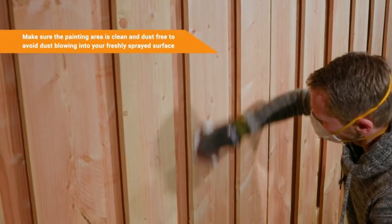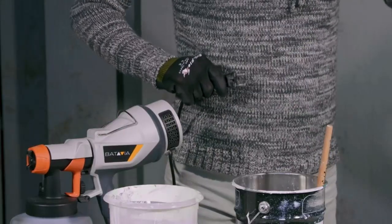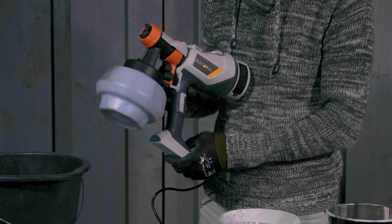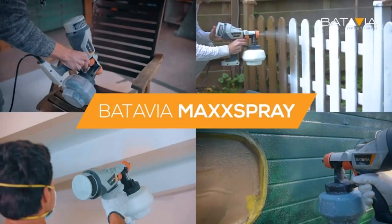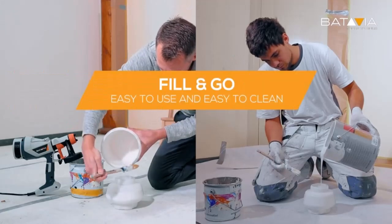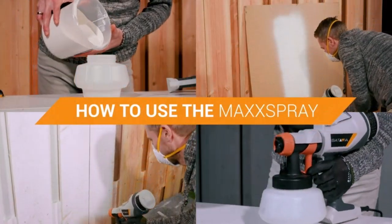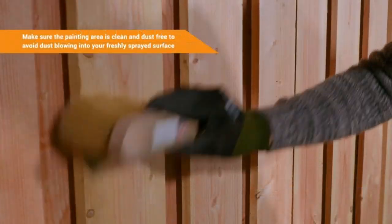Look at how the paint spray is affected by moving closer and further away from the object. Also wear old clothes that you don't care about getting ruined by paint spray. A paint sprayer is convenient for applying paint in less time than with a brush or roller — painting with a spray makes the work easy.